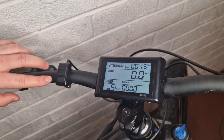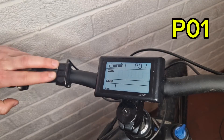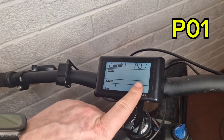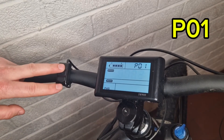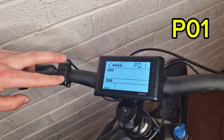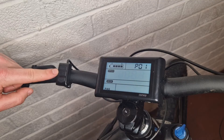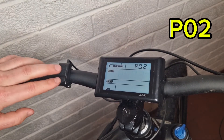To get into the advanced settings menu, hold the up and down arrows together. As you can see it's gone to P01, which is your first setting. If you press the up arrow you can see the brightness increases — three is the highest and one is the lowest. To go into the next setting, press the M button one time.